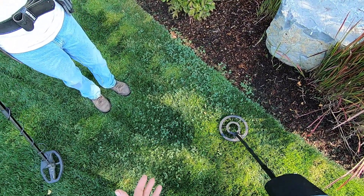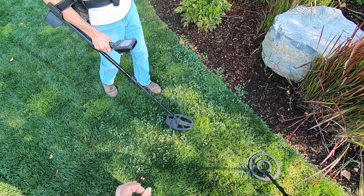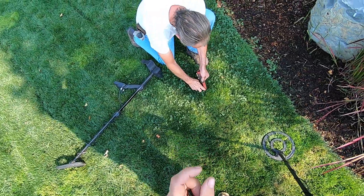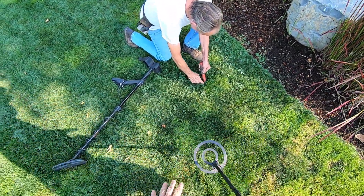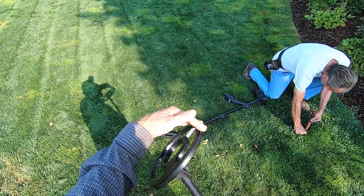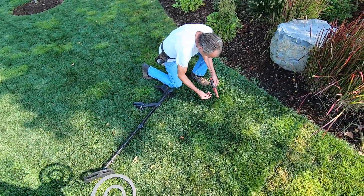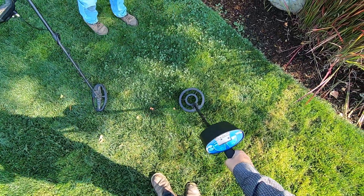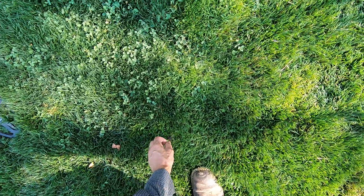Trying to pinpoint the target with the detector — boom, pinpoint accuracy. You know exactly where that target's at with this concentric coil. It's going to be really sensitive around the whole coil. It's giving me a mid-tone — it's a zinc penny.